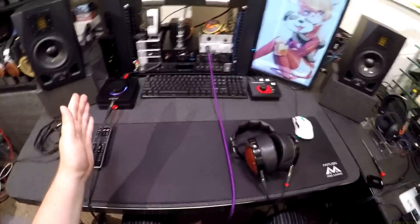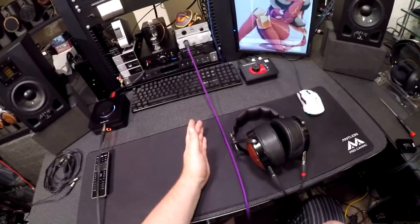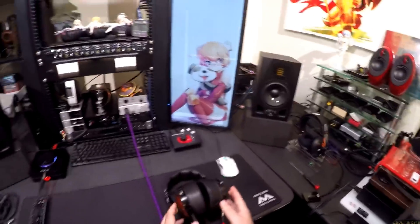Now the LCD2C has a closed back version too. I like the LCD2C — let's see what the LCD2CC closed back version sounds like. They don't have the wood on the back so they'll be cheaper, I think they're under a grand.